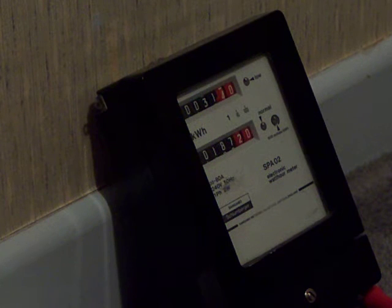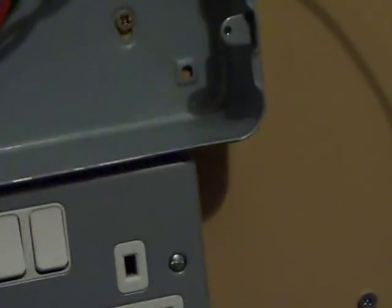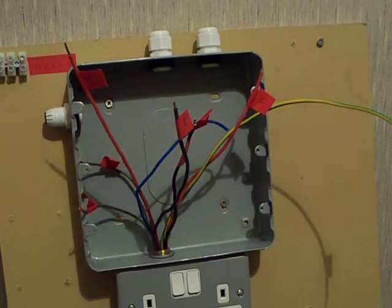There's a Sangamo Schlumberger SPA02 there — that's the one which was on the metering board. Because of the extra size of the new control panel, I've had to reposition the fixing screw. It was over there but I've had to move it along a bit because the new control panel is that much wider. That's the next status update — thanks for watching.